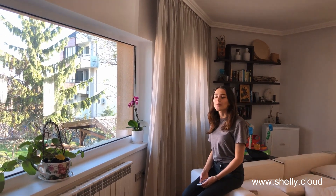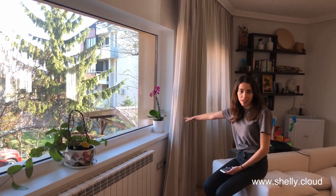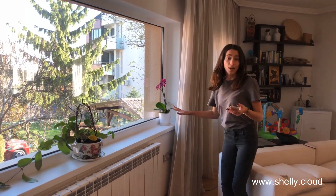Hi guys, today we're going to be testing the Shelly 2 safety features. We have Shelly 2 connected to this curtain here right now, and I will try to close it but block it and see what happens.